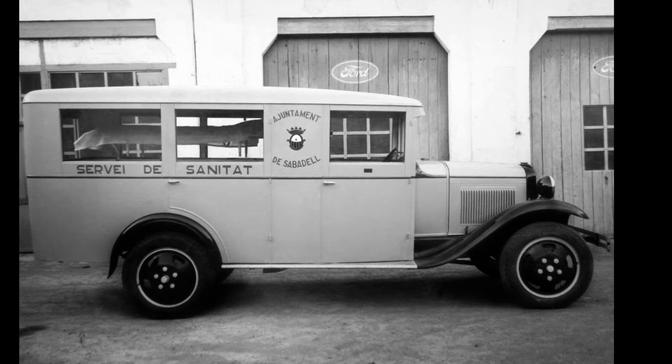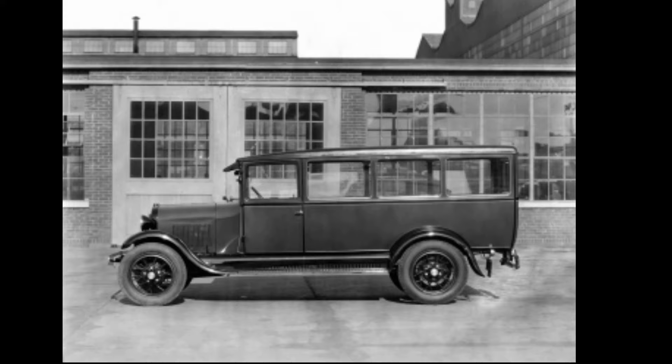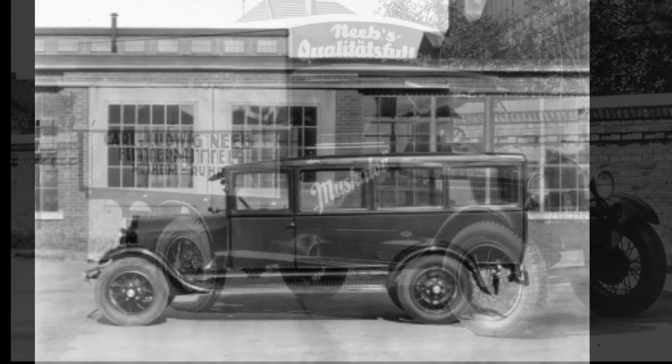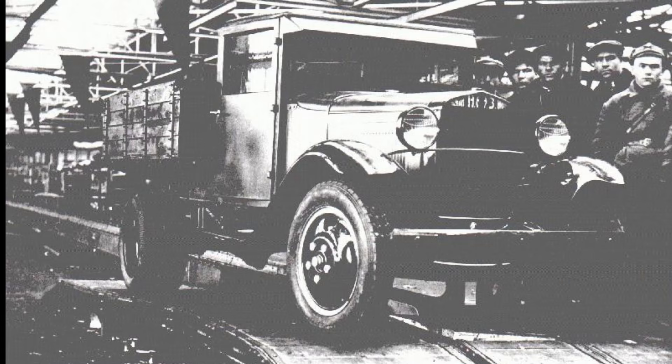Early trucks had a worm gear rear end that limited the top speed of the truck. The rear end was replaced by a ring and pinion differential to improve the speed of the truck. The later differential came with high speed and low speed options. Later models were fitted with braces on the outer casting of the rear end to provide additional support.